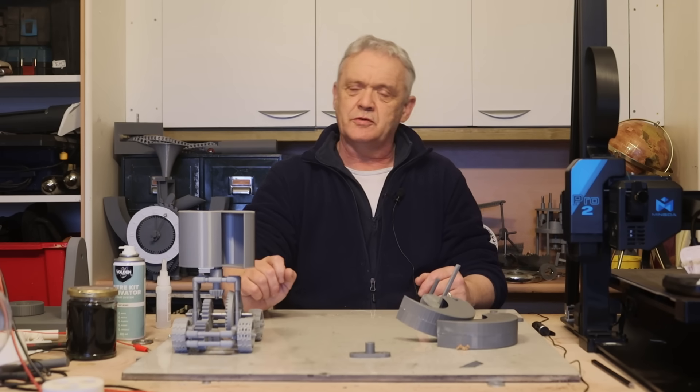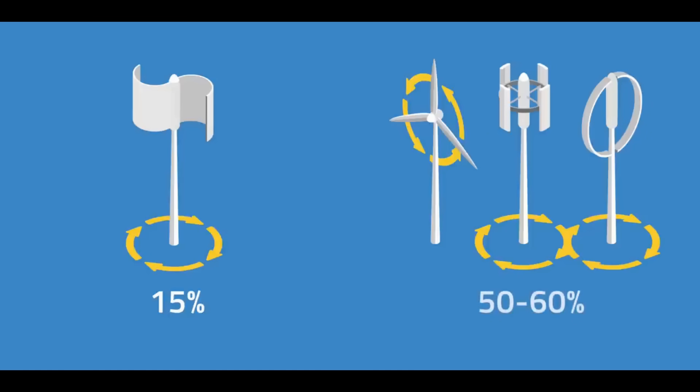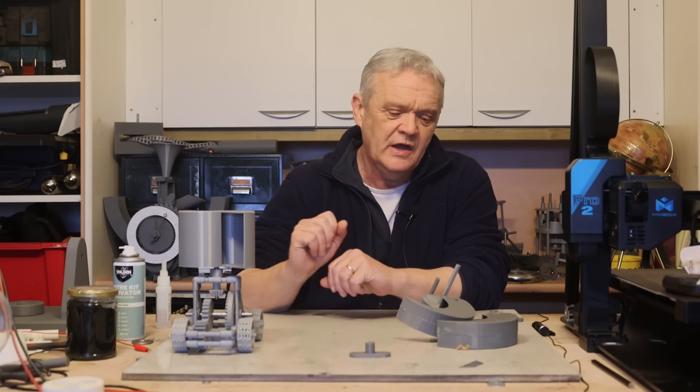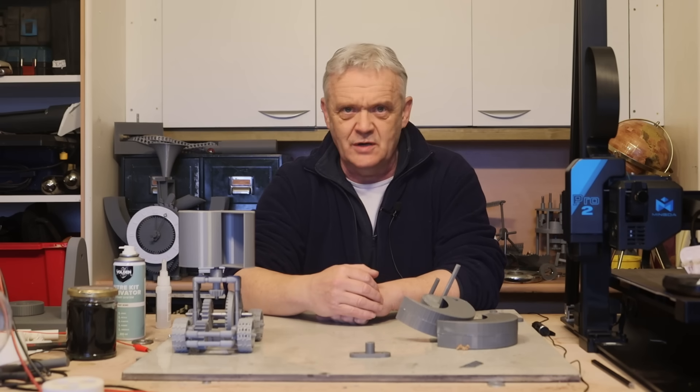It's a tremendously popular design because it is so simple to build. Commonly they're thought of as being around 15 percent efficient, but recent research is showing they're actually around 30 percent efficient or so — there's been some changes in thinking on this. But it was the inspiration for Christopher Moore's Harmony Turbine.